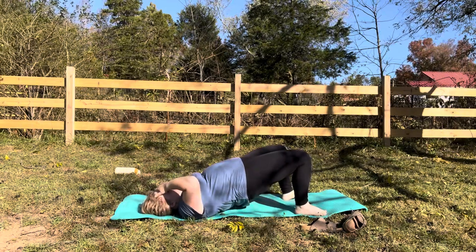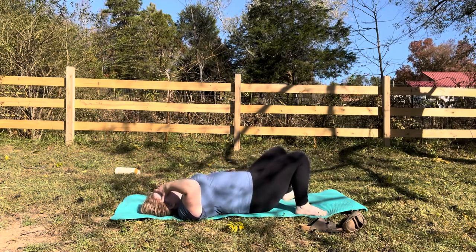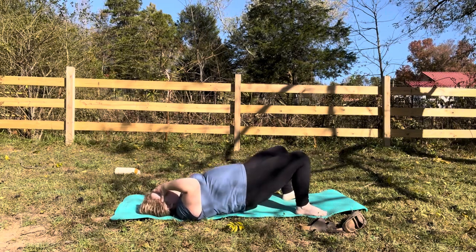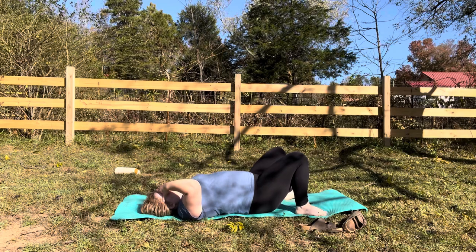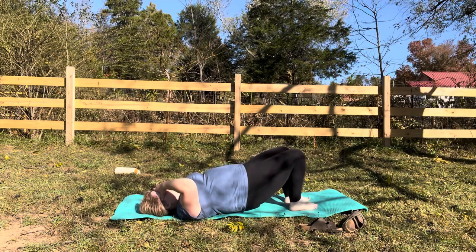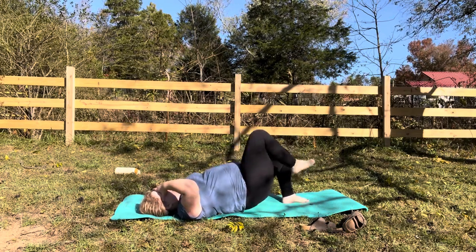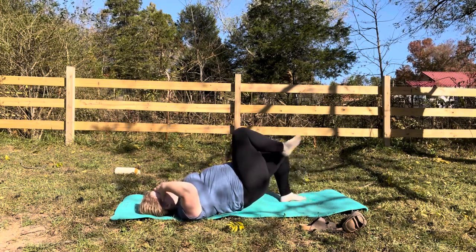I'm just going to do a little set of bridges. I feel like we've done a lot of flexion-based work and my body really wants to go into extension. Pressing through your feet, hold at the top. Don't hold your breath — keep pushing your feet into the ground. Count to ten and take a break.